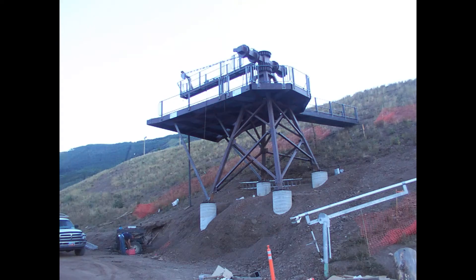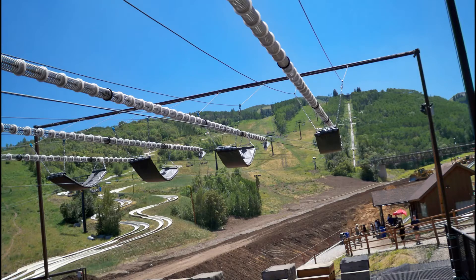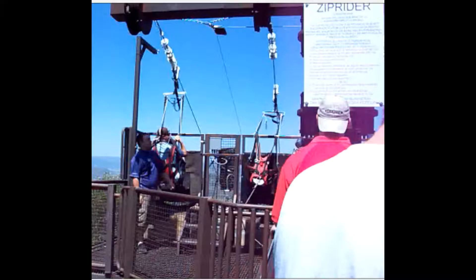We noticed that if there was a brake failure with the passive braking trolley we needed more springs. The platform was already 100 feet long and we needed to add 30 feet of platform.